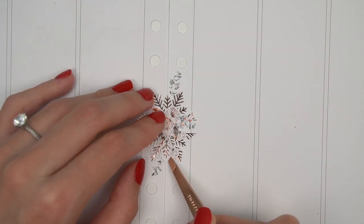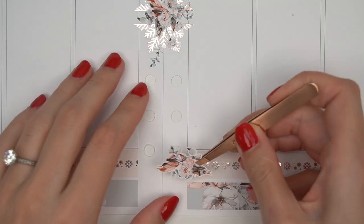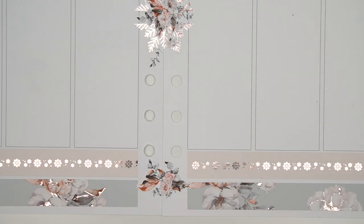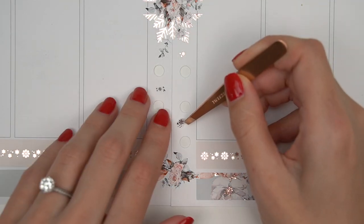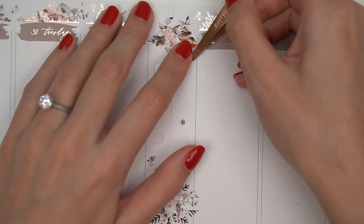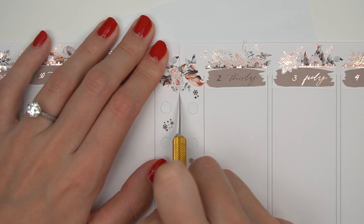I have another question for you guys: what is a trend prediction that you have for this year? It could be every shop switching to transparent matte instead of clear — that's my prediction, by the way. Or maybe floral deco goes out of style, which I doubt. Just give me some predictions down below. Is there anything you're really hoping for, even if you don't think it's going to happen? Leave that down in the comments.